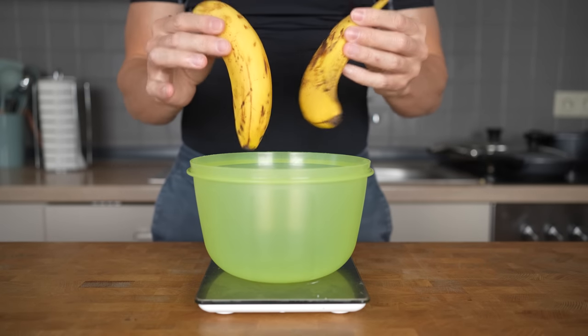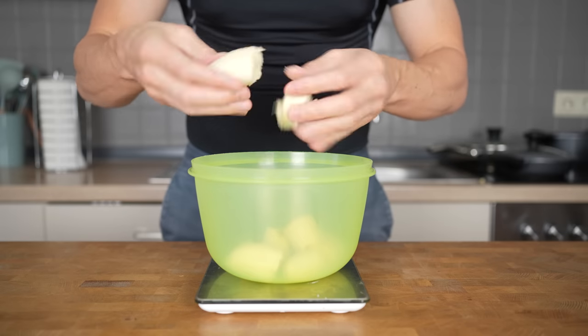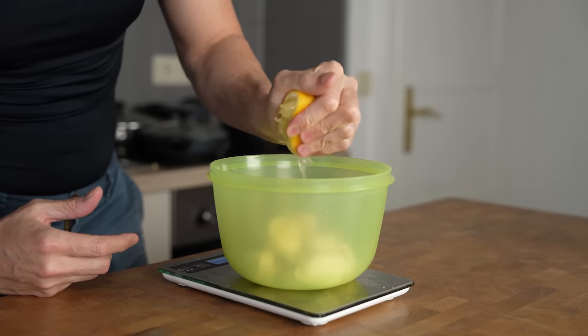Moving on to the wet ingredients with my second bowl, I will start with two ripe bananas. Ripe bananas will make the cake more sweet and taste in my opinion a lot better. They weigh 220 grams in total. I will also squeeze in the juice of half a lemon — you could also use an orange if you want for a different flavor.